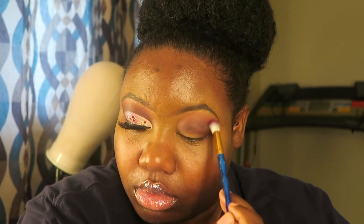Now I'm taking a clean brush and blending it all together so it can be seamless with no harsh lines, because that's how you want it — no harsh lines.